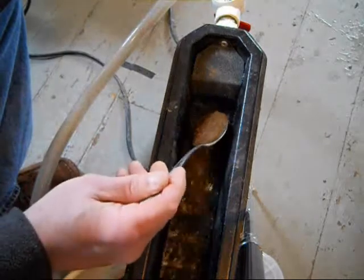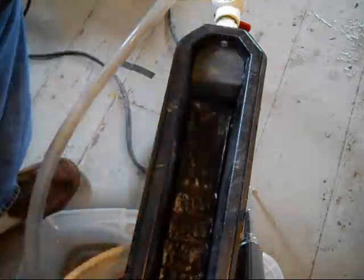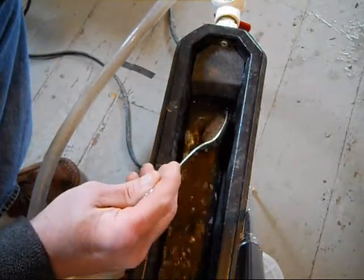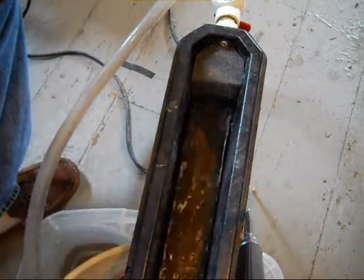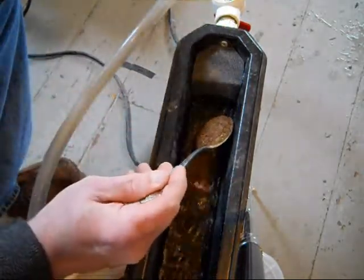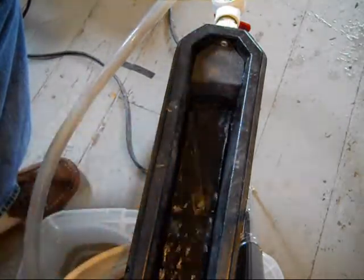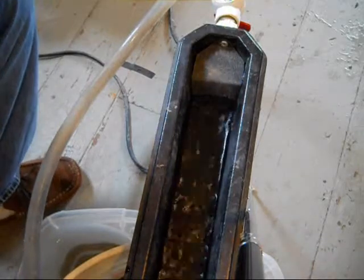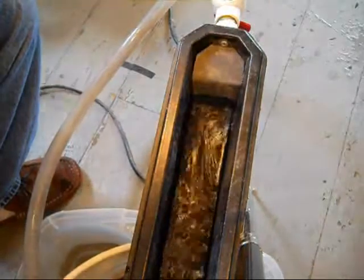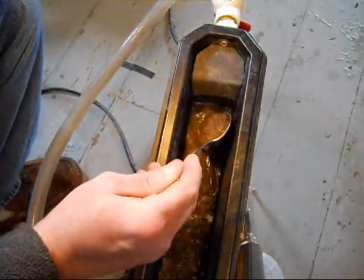I'm using a serving spoon, just right out of the old dining room silverware set — that's my preferred measure, although you can put in a little bit more or a little bit less. Like I said, the good thing about the bucket sluice is that it has a pretty wide range of functional settings — not that critical to adjust.